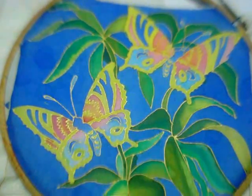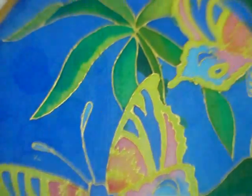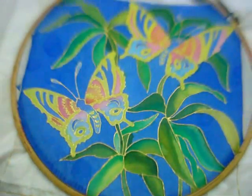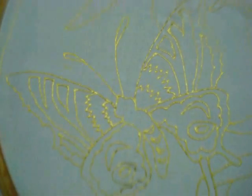Hi! Today I am going to make a silk painting with butterflies and leaves. I have traced out the design using the golden colour gutta — the butterflies and the leaves.